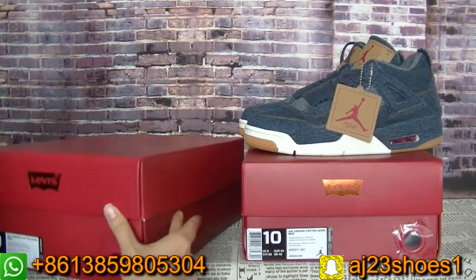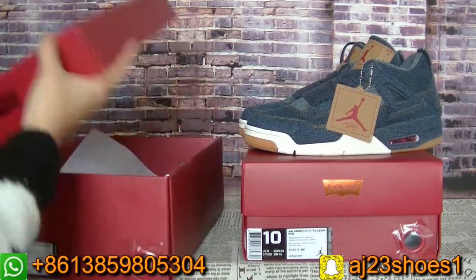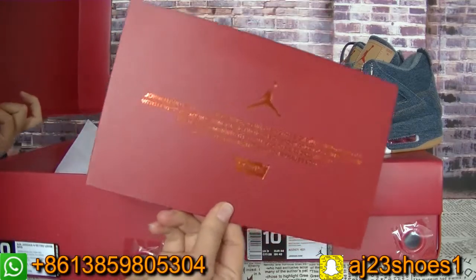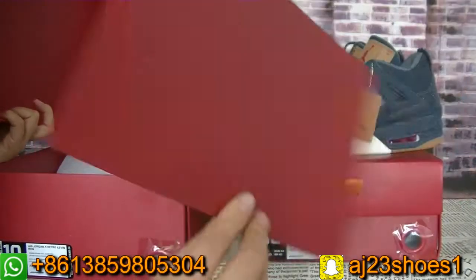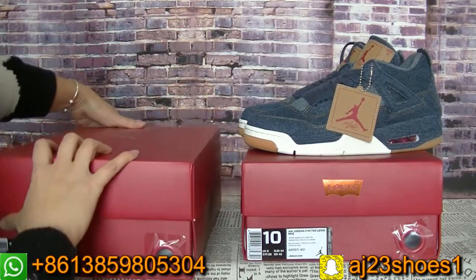The inside also has this paper — the inside has this paper. Now let me show you guys the details.